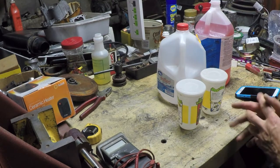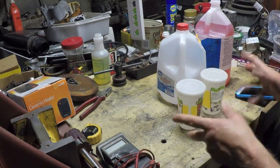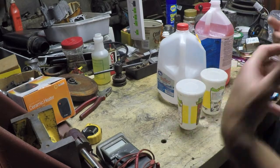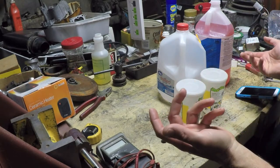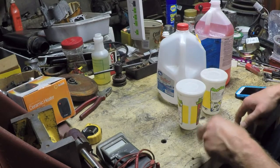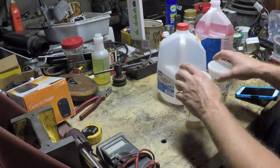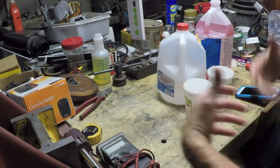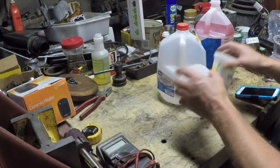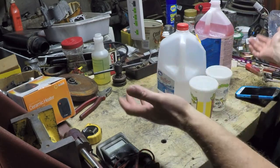Hey everybody, I'm going to do a little bit of an experiment. I want to talk about the coolant for the TIG torch cooler that I was working on — so this will be part two of the Dynaflux cooler. All right, so choices for coolant: what you should or shouldn't use. Depending on who you ask, you can get different answers.